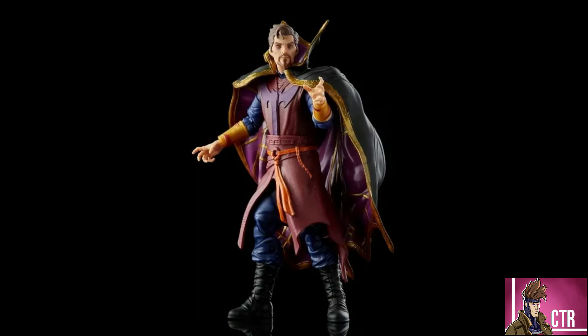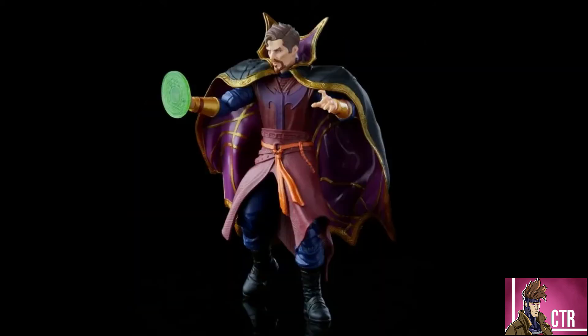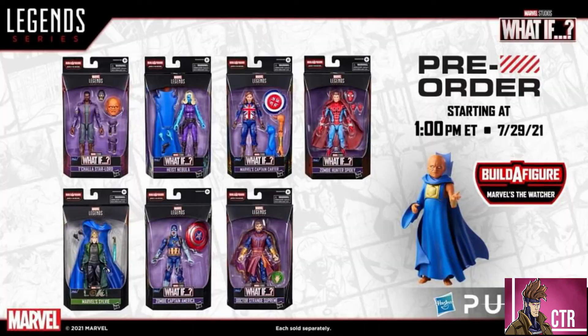Lastly we have Doctor Strange Supreme. I'm not familiar with every What If storyline so I'll be going in a little blind, but it looks like something's wrong with him — his skin color is off and all the colors are different. He has a little energy casting hand, similar to what came with the three-pack with Thanos and Iron Man. Overall, it's a really good-looking wave. How much the cell shading stands out will really depend on seeing them next to other figures.